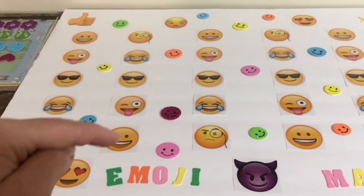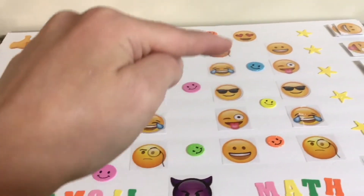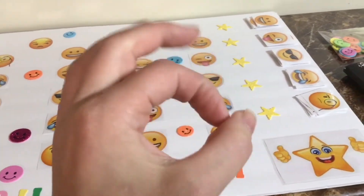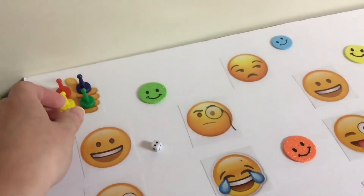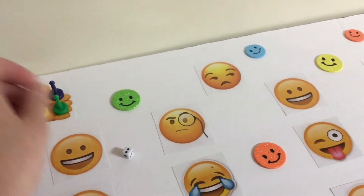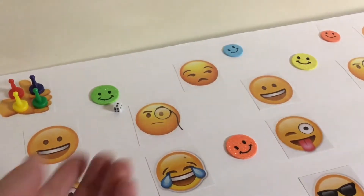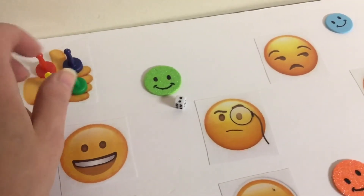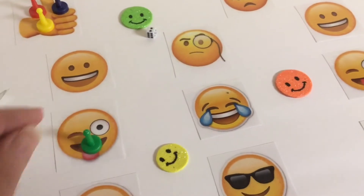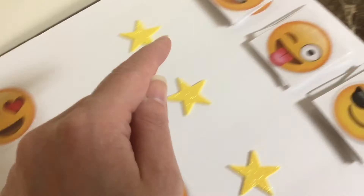Starting with the thumbs up emoji, this is how you will move along the board, going up and down again until you reach the star emoji on the other side. Here's the game I picked up just to use the pieces — I didn't realize the die was going to be the smallest die in the world. To begin playing, roll the die and move your game piece that amount of spaces. Each emoji equals one space. In this case, I landed on the tongue out emoji, so I'll go over to the card with the same face and answer the math problem on it.